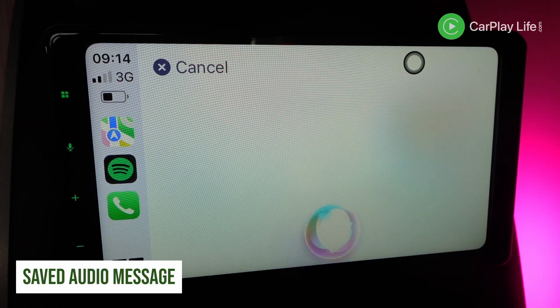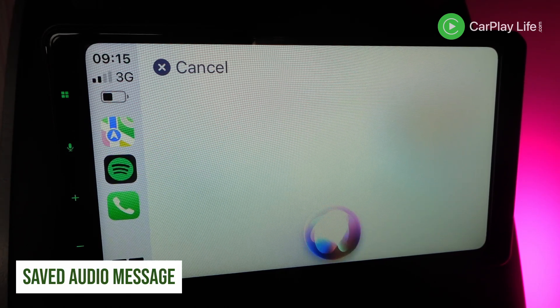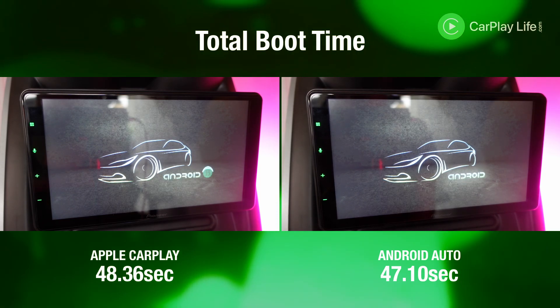Call quality was slightly higher in volume than normal when recording an audio message over CarPlay. Both CarPlay and Android Auto resumed audio from boot up, however it took a few adjustments before the ZLink app would fire up automatically after boot up.